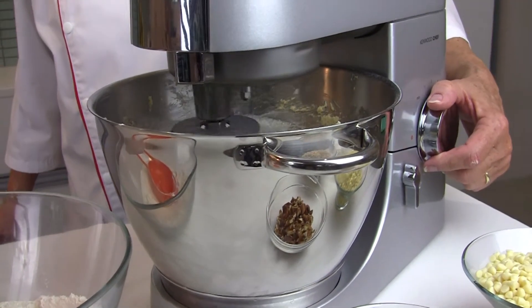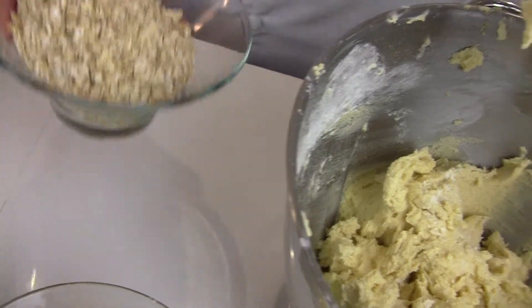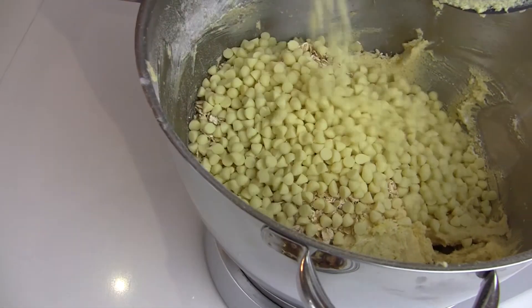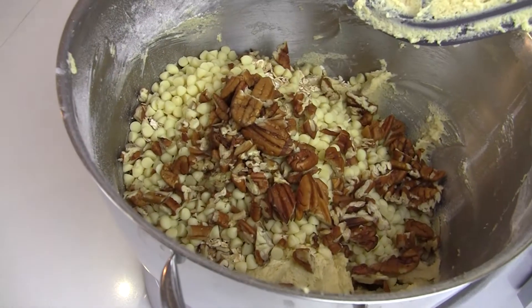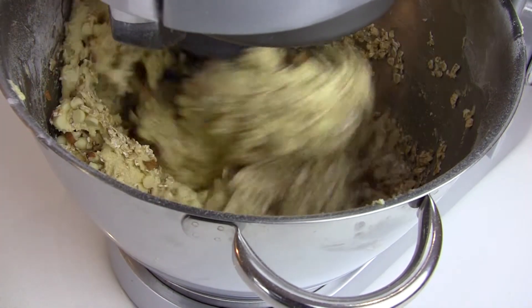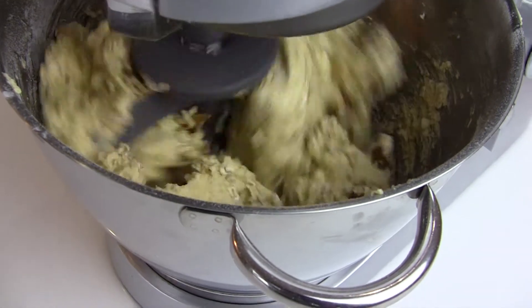Once the flour has all been mixed in, add the oats, add the white chocolate chips, the nuts, and give that a good mix. Just mix through until all the ingredients are well blended.